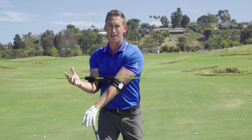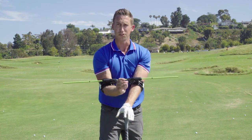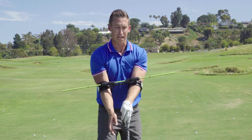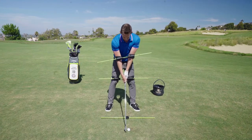A lot of my students feel like they can't turn enough going back. They say it's old age or they're too tight, but a lot of times it's because they're not using the lower body correctly. Let's talk about how this device can really show you and enable you to use that lower body and make a nice full turn.